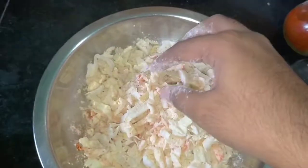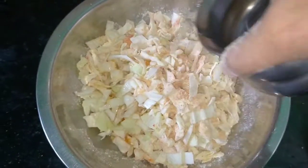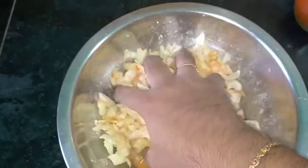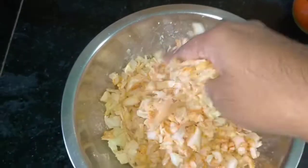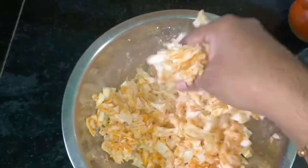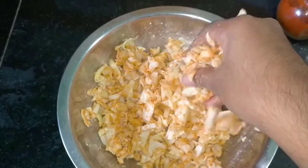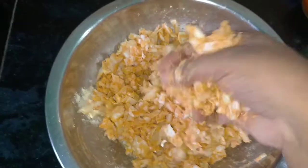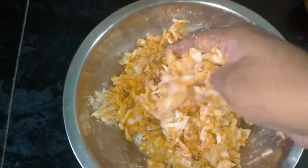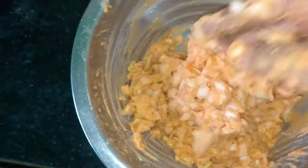Mix it a bit — it is very dry. Make sure you mix it well. Add water and mix until it is soft.